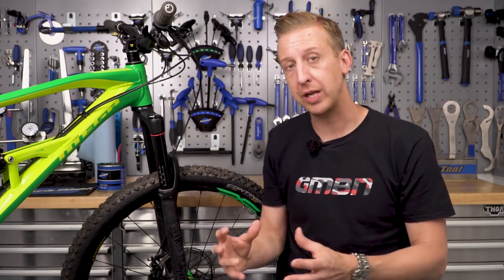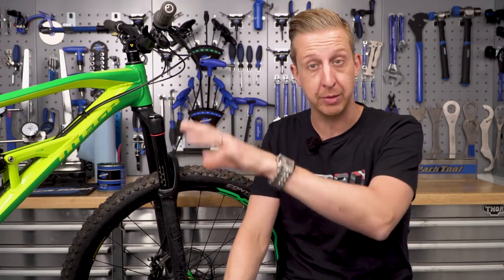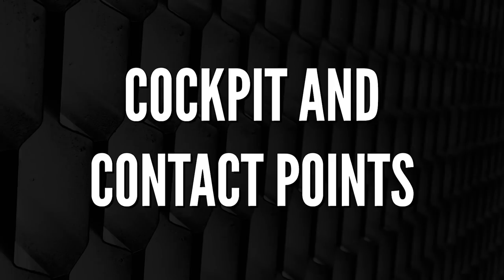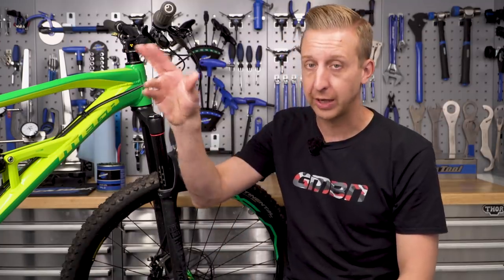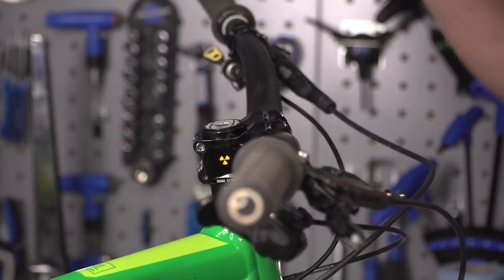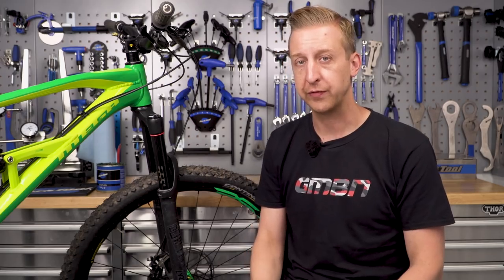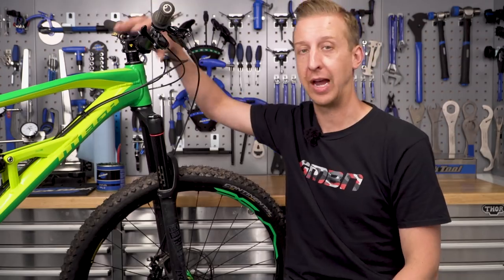Another one to factor in is: does it happen when you're braking? Because braking forces going through the brake calipers, the brake mounts, the disc rotors — they can all develop slight movements which can turn into creaking. So first up, we're going to look at the cockpit and your contact points on the top part of the bike: your saddle, your seat post, your seat clamp, your handlebars, your stem, and the steerer tube that it's attached to. Let's start with the handlebars and stem.